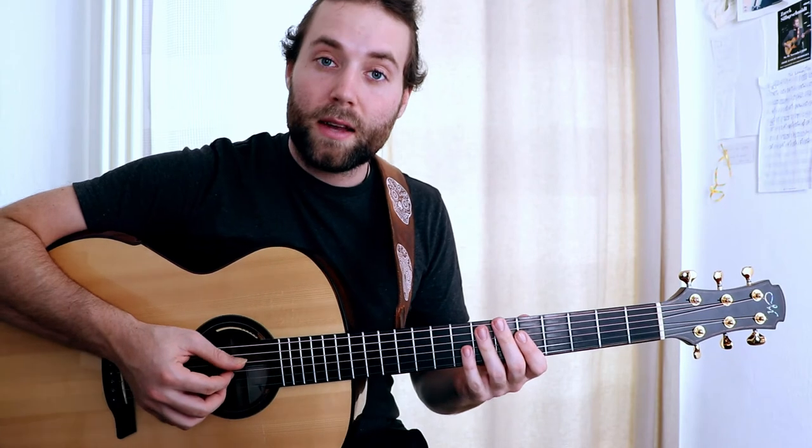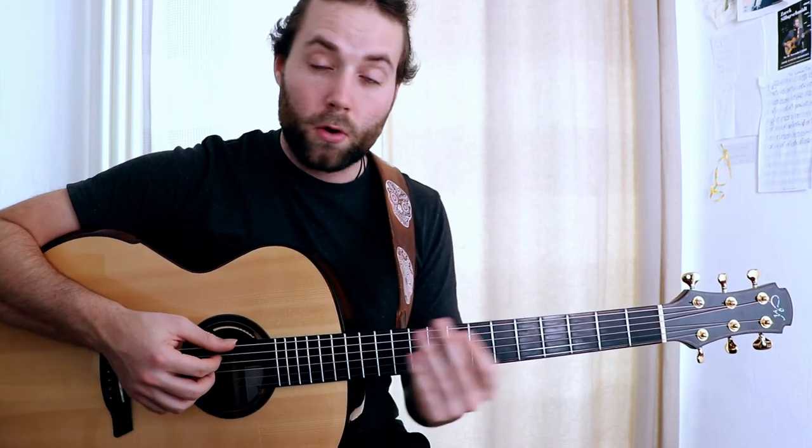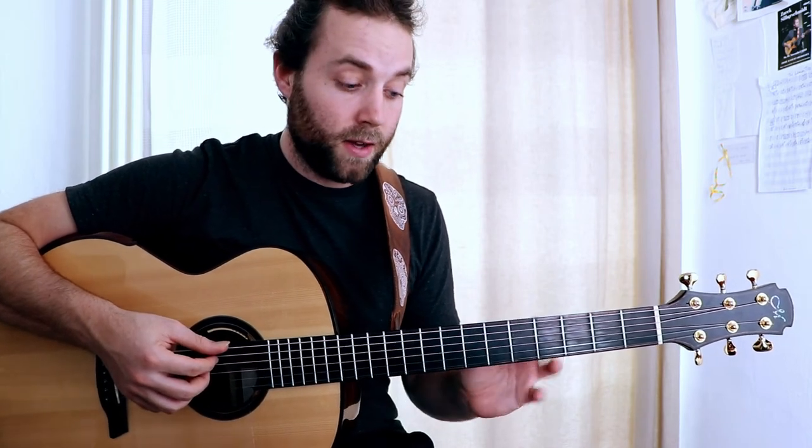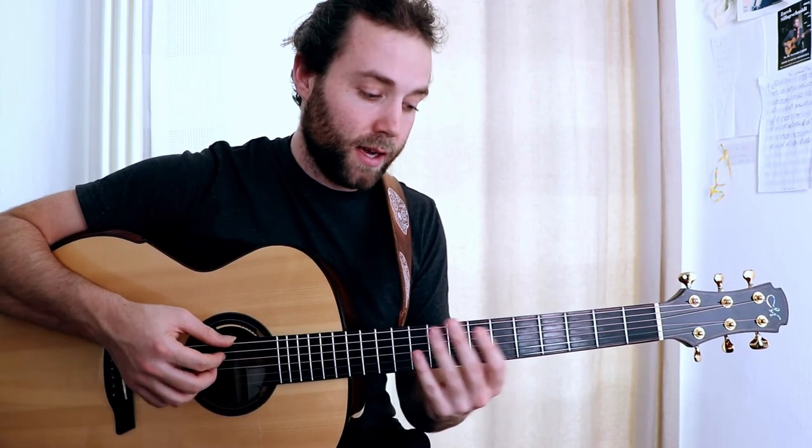Once you feel comfortable with that, try putting it in different keys. Perhaps go through your cycle of fifths and map it out in every key. You could also try doing it instead of in a chordal context, potentially an arpeggiated context like this.